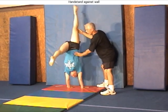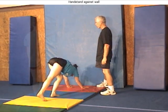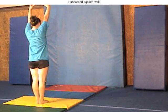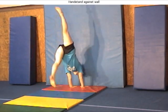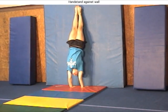Once the gymnast can perform the handstand on the wall beginning with the hands down, they progress to learn the skill from standing up and stepping forward to a tumbling lunge. During the handstand, only the heels touch the wall and the arms push up while the body is kept as straight as possible.